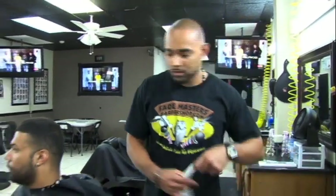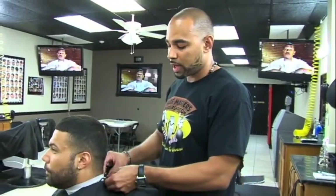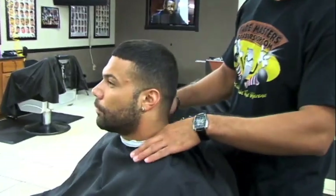Today I'll be teaching you guys how to do a number three with the blade at the bottom. First you want to drape the client. When you put the neck strip on, remember to fold it like this so you don't get hair on the client's clothes.